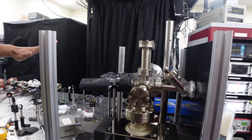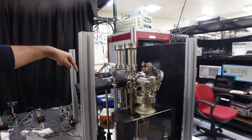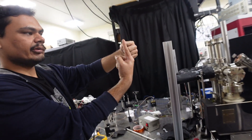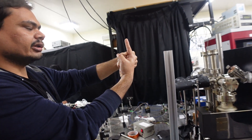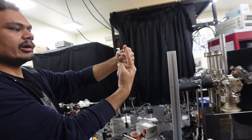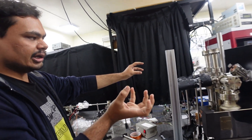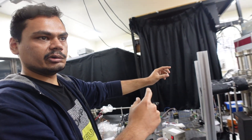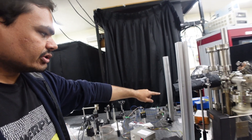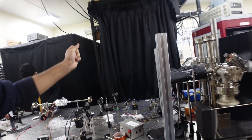This is the second system where we stabilize our laser. There is a similar setup with an atomic beam and the 461nm light beam coming in perpendicular. Since the light is perpendicular to the atomic beam, there is no Doppler component, so the fluorescence spectrum reflects only the natural atomic linewidth without Doppler broadening. We use this spectroscopy to lock our 461nm laser.